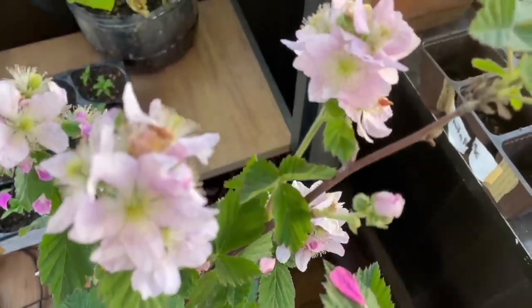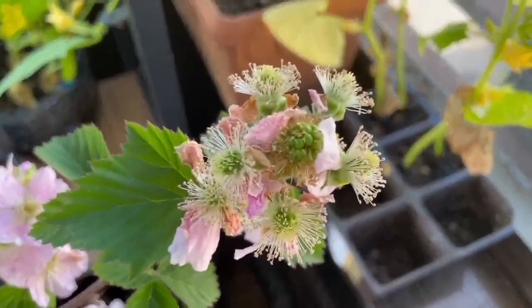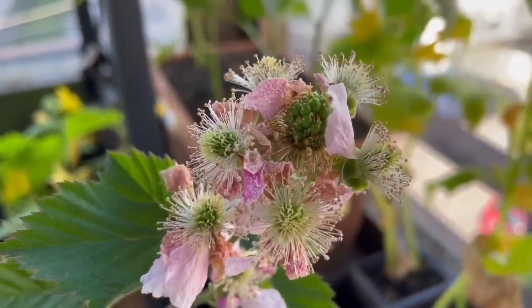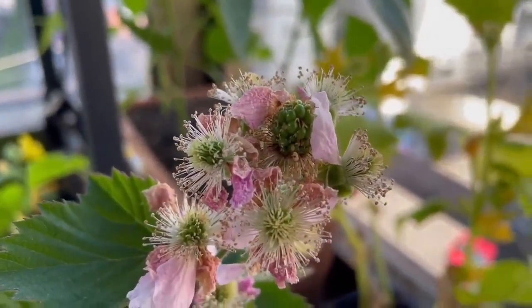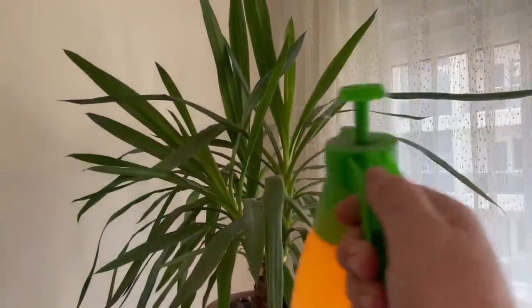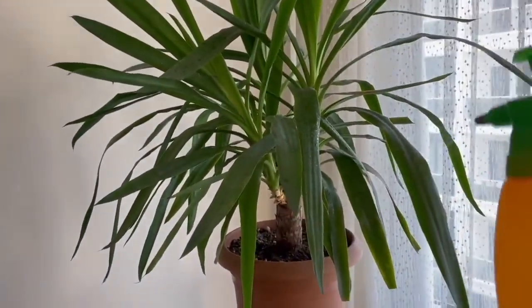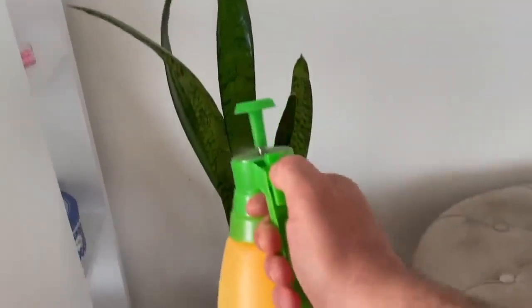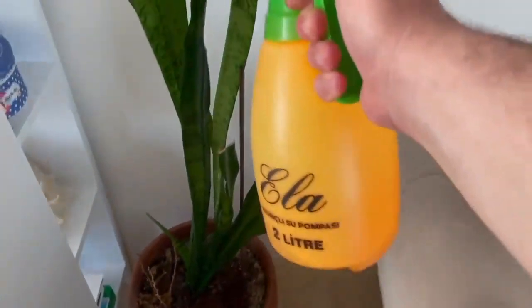Remember, there is no product in a pot that you cannot grow with regular mineral replenishment. I have even grown watermelons in pots in my previous videos — you can access that video from the link in the descriptions. Your plants that do not give flowers need nitrogen, so apply this to them. You can store and use this fertilizer until the end of summer, provided it is kept in a dark place in a sealed container.